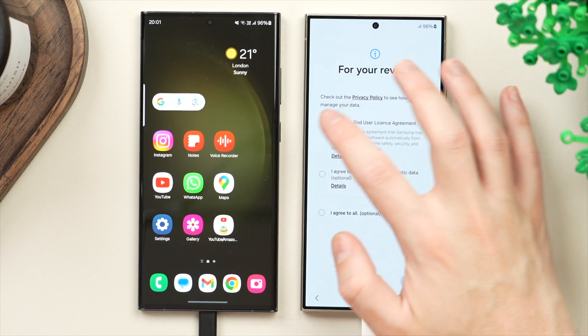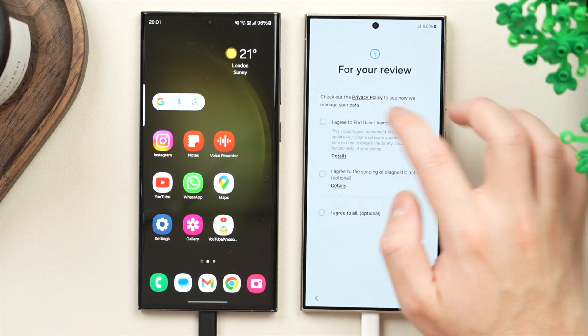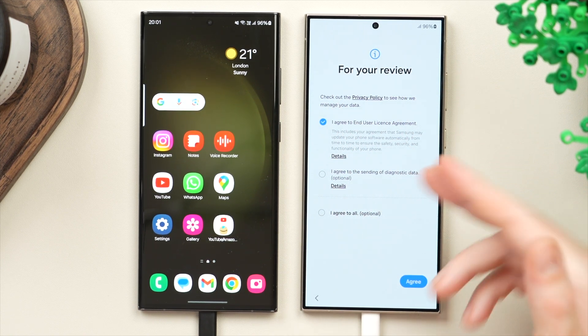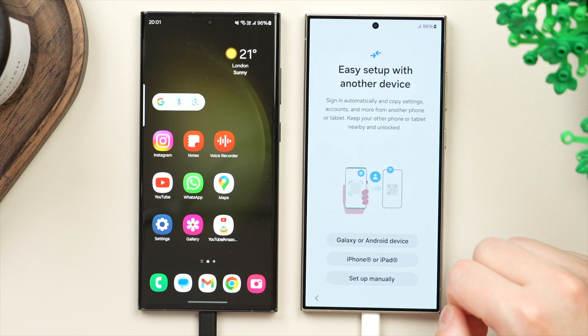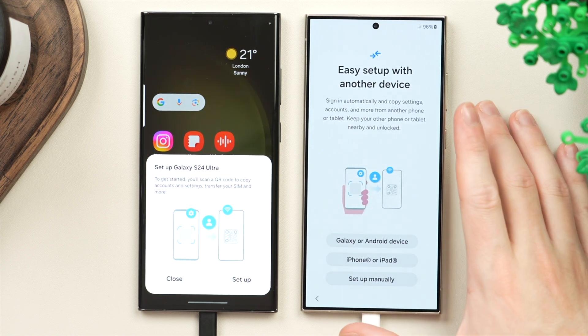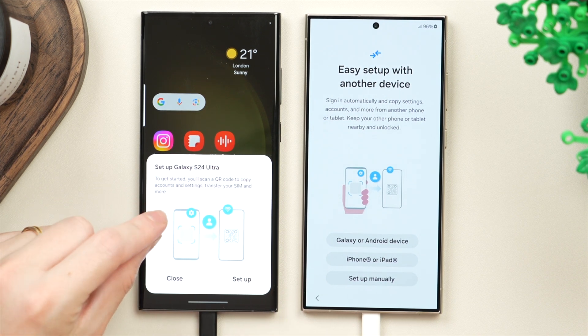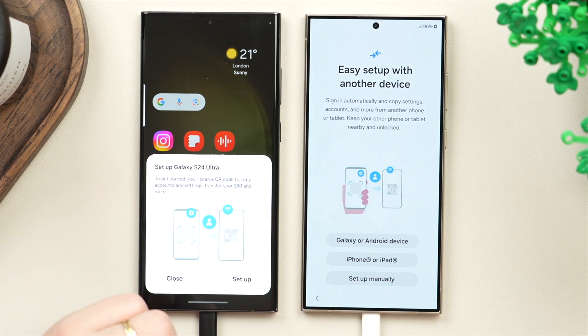Next, agree to the license agreement. I agree to the first but not the second — that one is for sending diagnostics data, which is optional. Then tap agree. At this point, an essential pop-up should appear on the old phone to set up the Galaxy Smart Switch connection, meaning the old phone has already located the new phone.